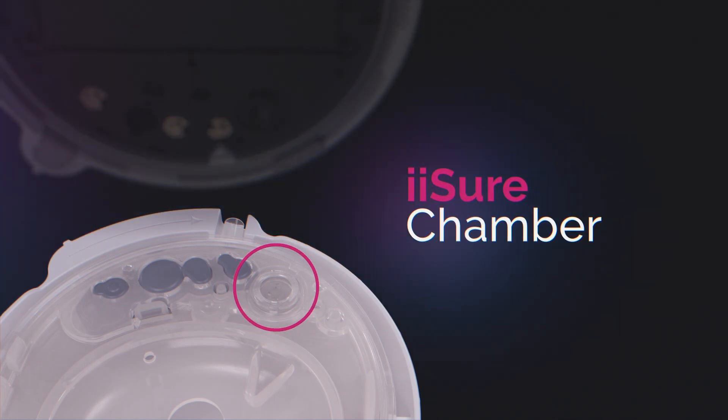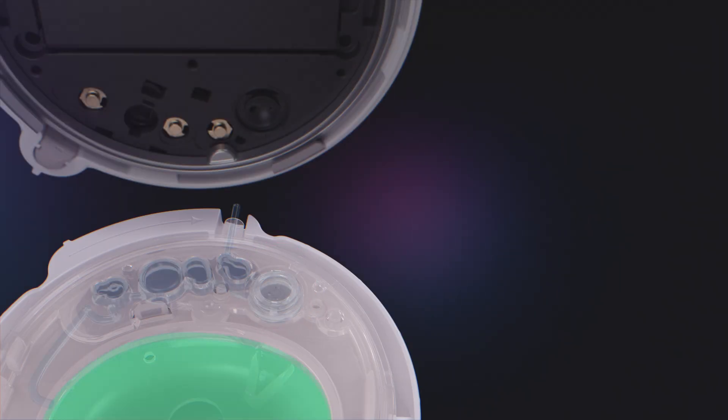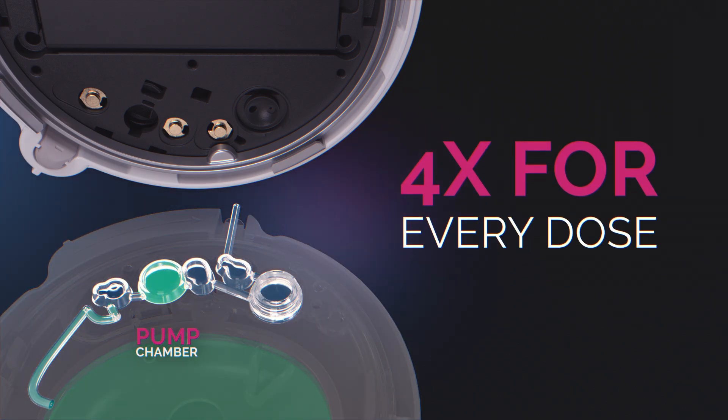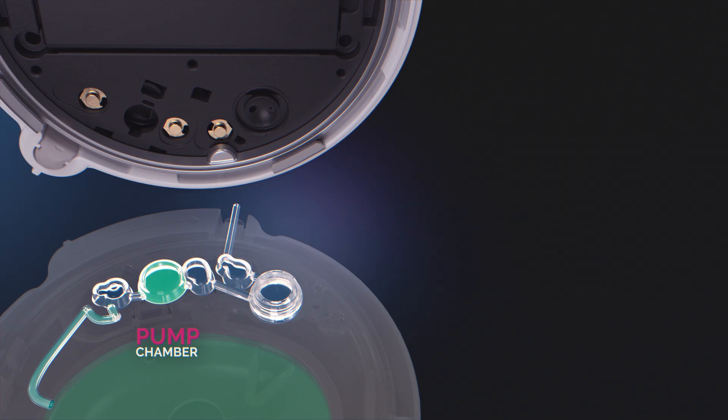Each pulse of insulin enters this chamber before being delivered to the user. As insulin flows through the system, the Twist AID system uses four key checkpoints to validate the precise dose amount. Here's how.